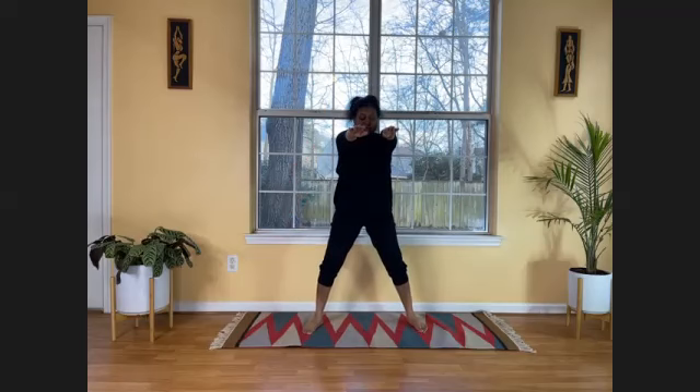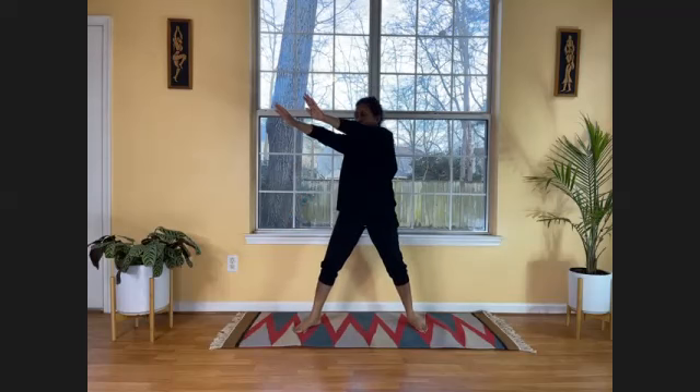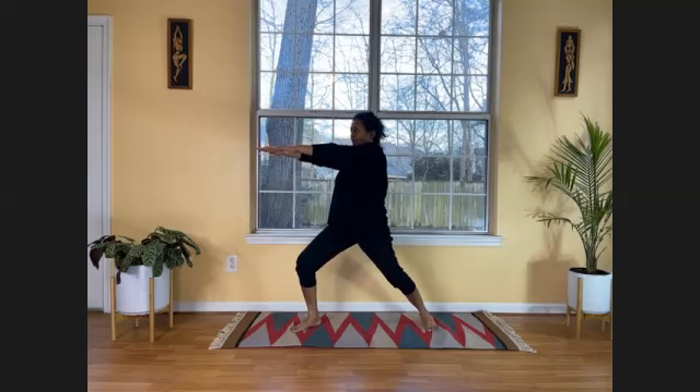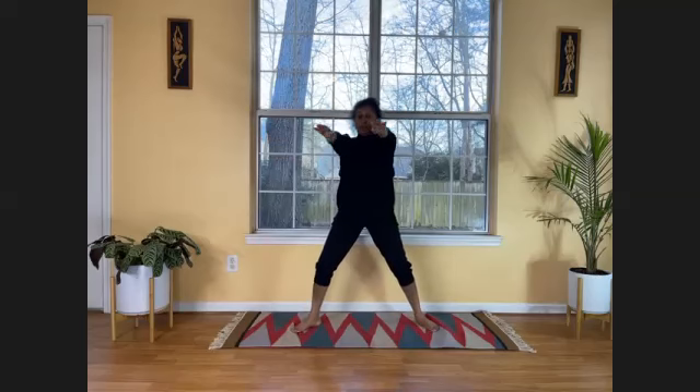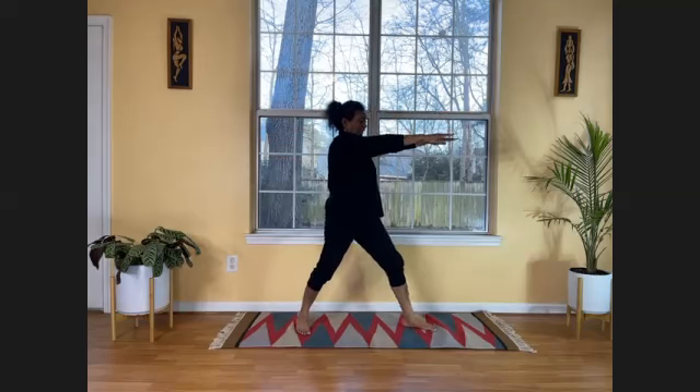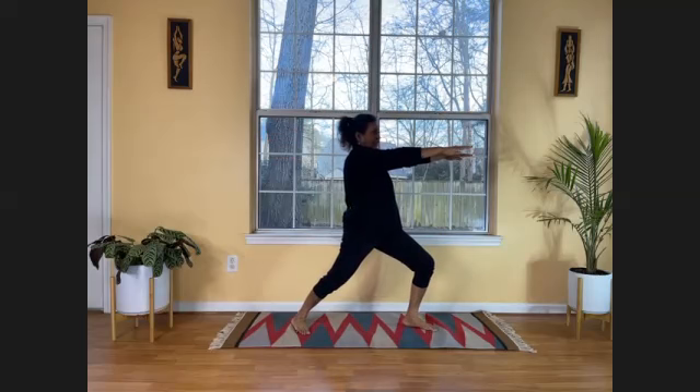Bring both your hands to the front, keep your legs further apart — about three feet apart — and do some side bends. Breathe in. As you breathe out, move your arms to the right and bend your right leg. Your left leg is straight, your right leg is bent. Feel the stretch on your left leg. Bring your hands to center, breathe in. As you breathe out, move your arms to the left, bend your left knee — now feel the pressure on your left leg and stretch on your right leg. Bring your hands to center and bring them down.